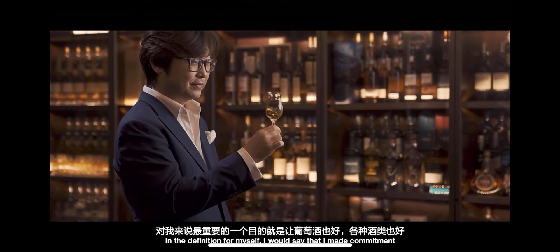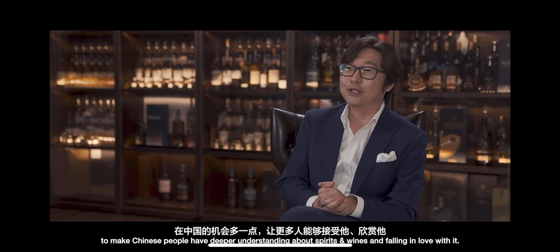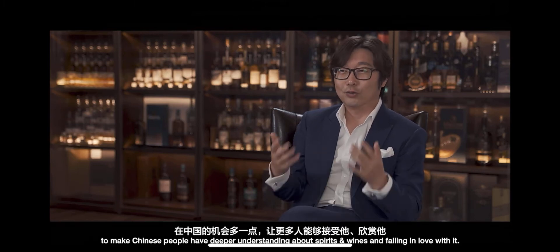What I think is one of my important purposes in presenting these casks is to help — instead of all the different kinds of expressions — to give people in China a better opportunity to appreciate them.